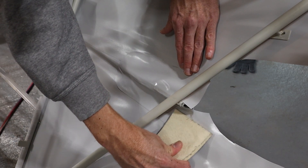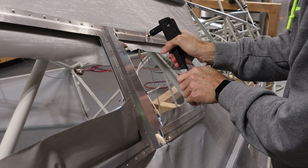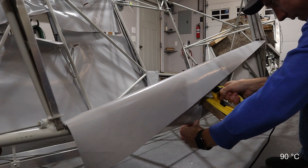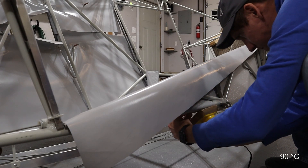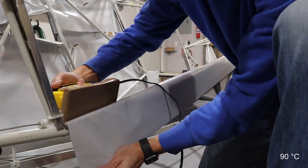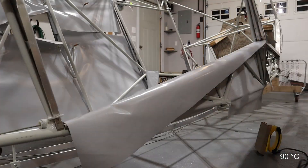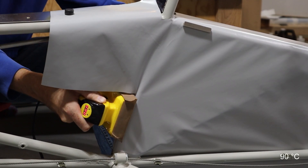Once all the fabric was tacked in place on the left side, I permanently riveted the window frames on for the second time. The right side was much simpler — the float fitting and that tubing cluster were the only notable obstacles to cut around. On both sides I wrapped the fabric around the outside of the lower longeron, because the floorboards need to rest on top of the longeron for support. I don't plan to cover the inside of the cargo doors because they'll be skinned in aluminum, so there won't be any exterior fabric to shield.